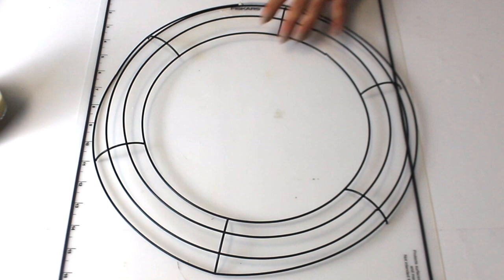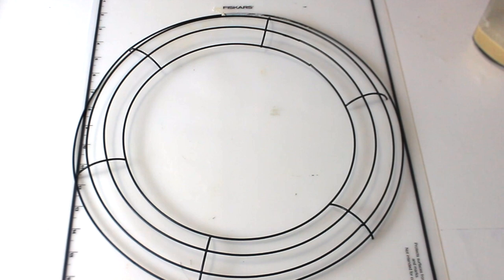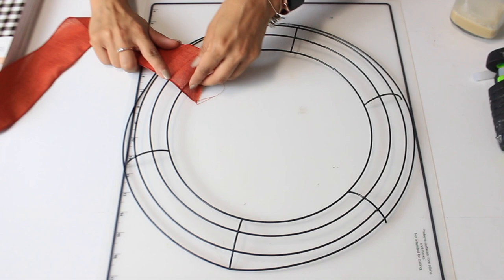I'm making a really fun and unique wreath with this wreath form from Dollar Tree. I've been having it for a really long time, as you can tell. It's not really gonna matter how this part looks as far as the wreath form goes, because we're gonna go ahead and cover it with some Dollar Tree burnt orange or dark orange ribbon. I'm just gonna start off with some hot glue, wrap the whole thing with it, and then end it with hot glue.